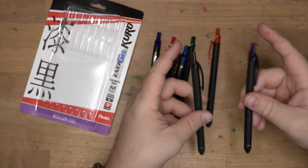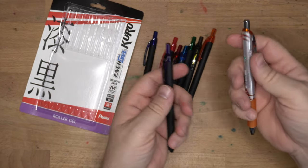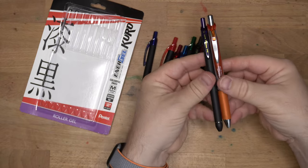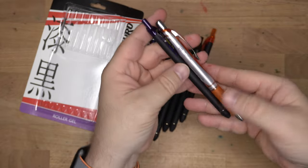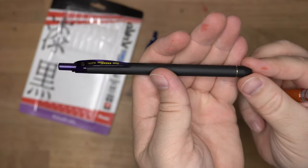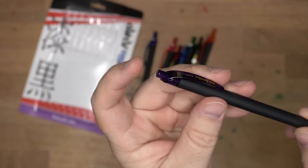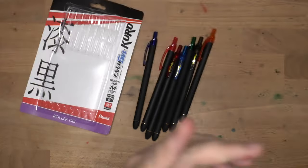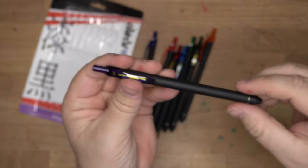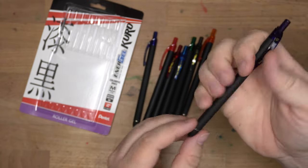These are much lighter than these. This isn't a heavy pen, but you can tell there's a bunch of metal and stuff in the older ones. These Kuro ones are actually quite a lot lighter. They have a little metallic band just before the nose cone. They have a clip and knock assembly — it's a pretty satisfying sound. Not super loud, it's not going to annoy your coworkers too much. You can still click it a lot.